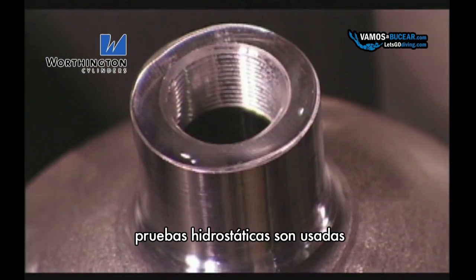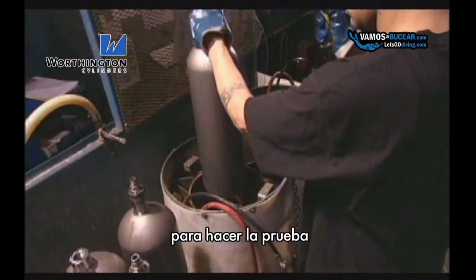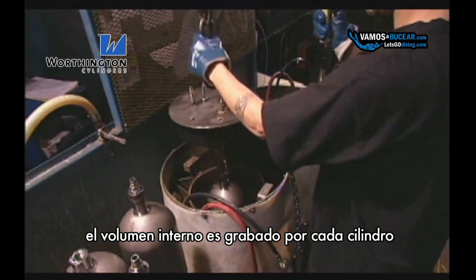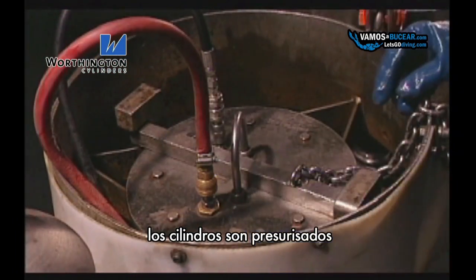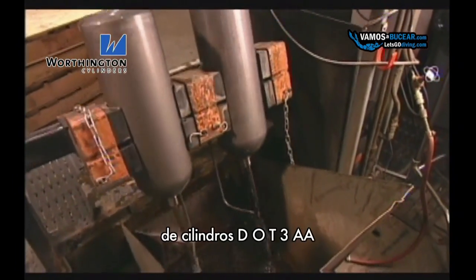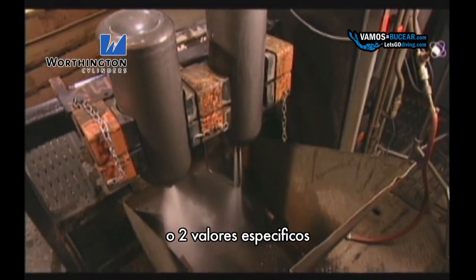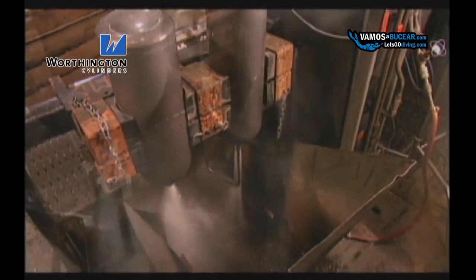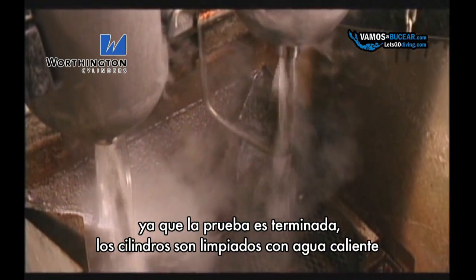Hydrostatic testing is performed using the volumetric expansion method. Prior to performing the test, the internal volume and tare weight is recorded for each individual cylinder. Cylinders are either pressurized to five-thirds of service pressure for DOT 3AA cylinders or to a different specified value for special permit cylinders. Once testing is complete, cylinders are cleaned with hot water and purified air.